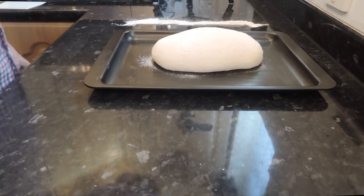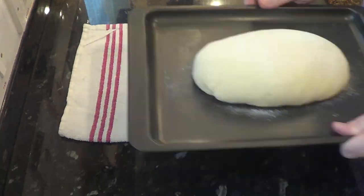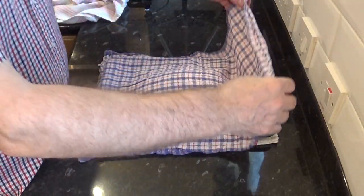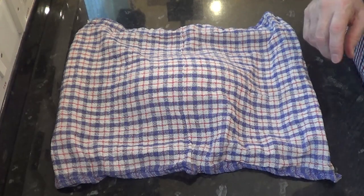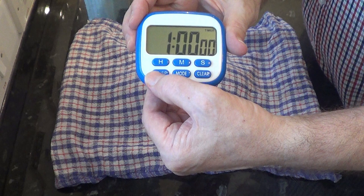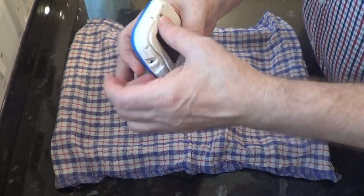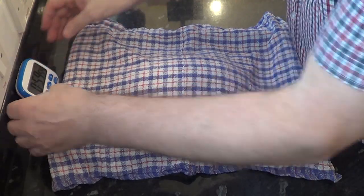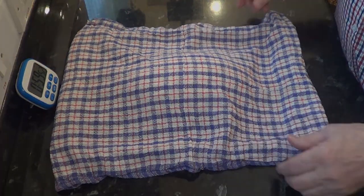Sprinkle a little more flour on the dough and cover it with a lightweight dry cloth. Try not to use a heavy towel material or the weight will prevent the dough from rising upwards. Here's a little tip: the longer the bread dough takes to rise, the tastier the finished bread will be. It's not all about forcing your dough to rise as quickly as possible.